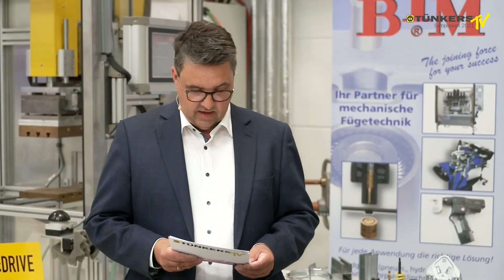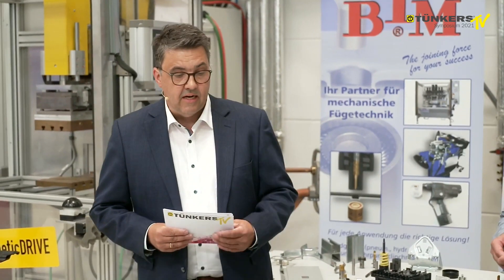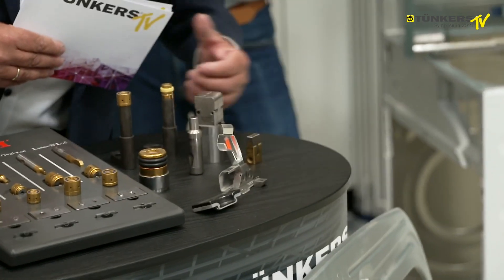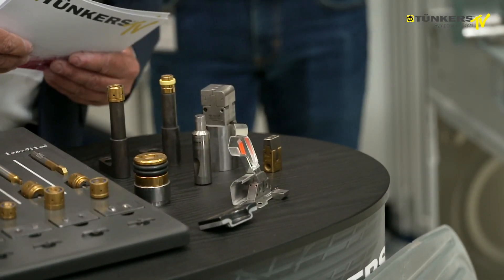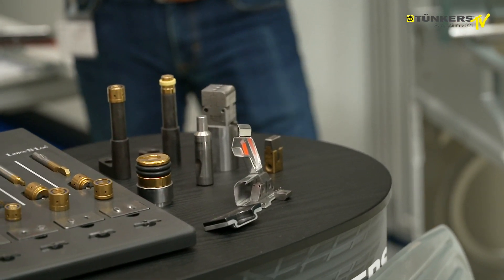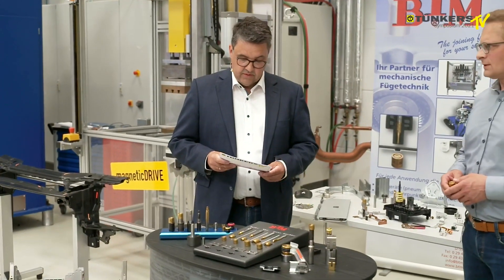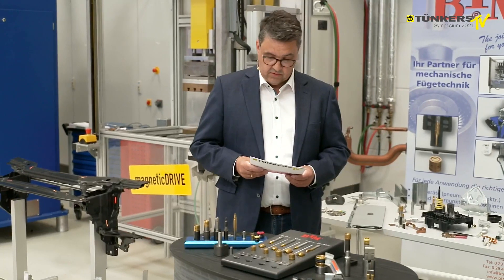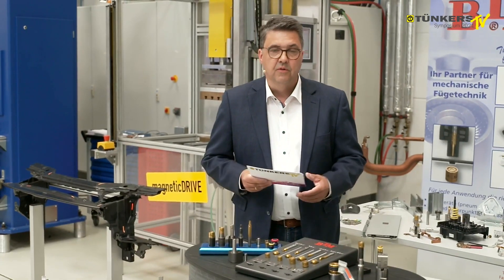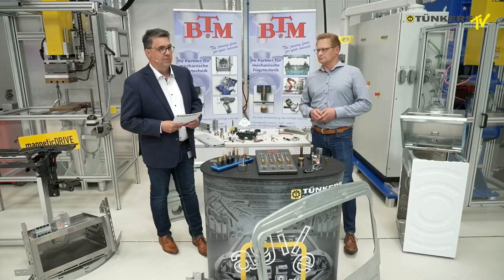Together, we will show you the benefits of this clinching technology based on the tools and dies and our applications. As early as the 80s, clinching was used — you can see this with this decorative panel with a three-part point or spot. We have long-standing experience and thus we can offer you the most diverse applications. This is how we also support companies, starting with simple tools and dies, handheld tongs, but also all the way to automatic systems.